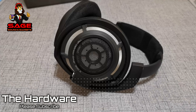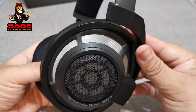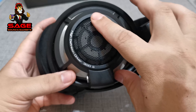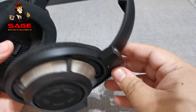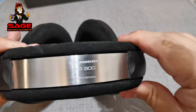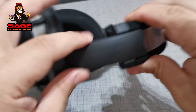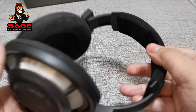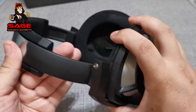Moving on to the hardware — these headphones look very good. Probably one of my favorite-looking headphones; they just look premium. But if you look closer, the band is aluminum, which I like — it says 'Sennheiser HD, Made in Germany,' very cool — but pretty much everything else is plastic. This part here is plastic, and I don't like that, especially at this price. They should have put aluminum here because headphones tend to break from there.